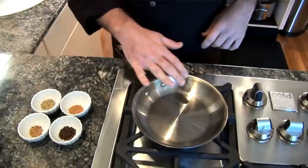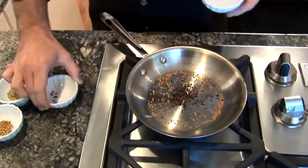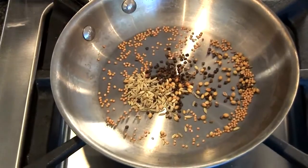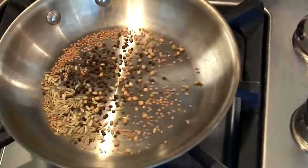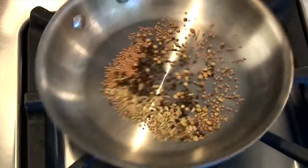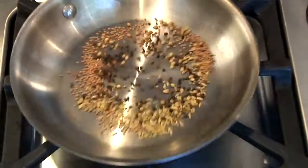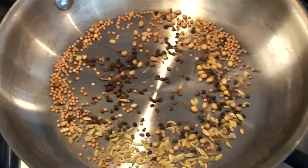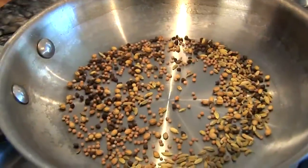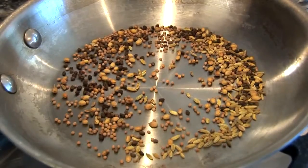To toast the seeds, it's real simple. We have a hot pan over medium heat, and we're just going to add our seeds to it and toast them. This brings out the natural oils of the seeds and releases the flavor. Cook this for about one to two minutes until the seeds start to pop. You can start smelling the aromas already coming out — give it a shake here and there to turn the seeds over. You can see the seeds starting to pop, so this is time to take it off the heat.